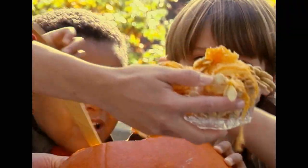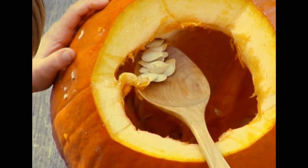Parents, prepare your pumpkin by cutting off the top to create the lid. Kids can help you scoop out the seeds. A large spoon or ice cream scoop works best to remove all of the sticky pulp.